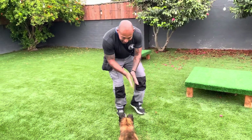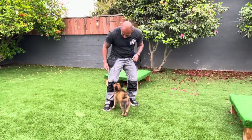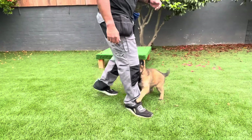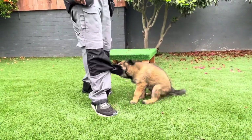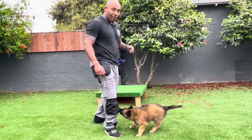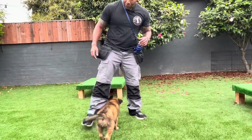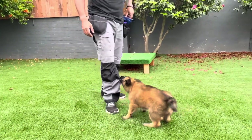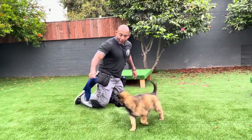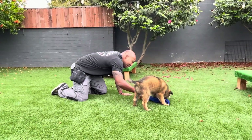One of the big things we deal with is biting — look at that! We get this a lot: 'My puppy bites, I have a working line GSD, I have a Mal, I have a Tervuren, and they bite. How do I stop them from biting?' Well, I don't think you do. I think you redirect them and get them biting the things you want them to bite. So instead of that, I'm going to get him biting this rag and build that prey drive.